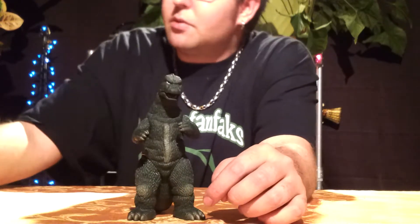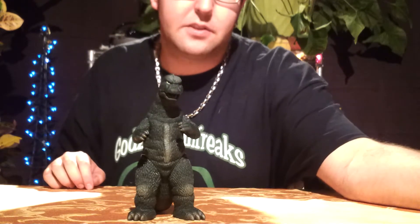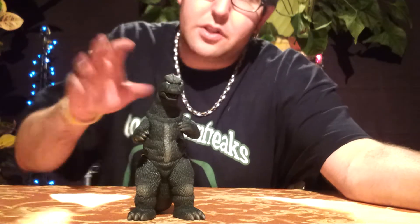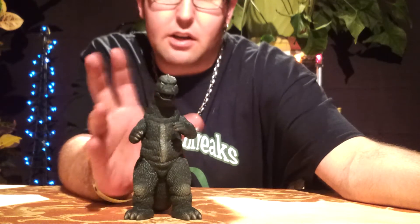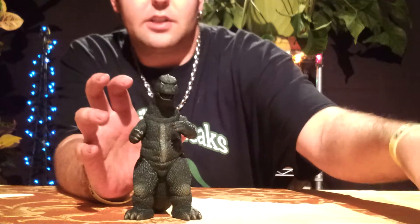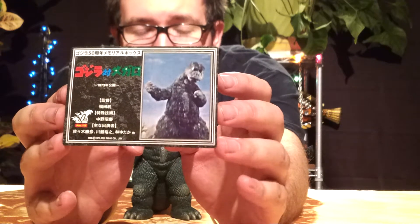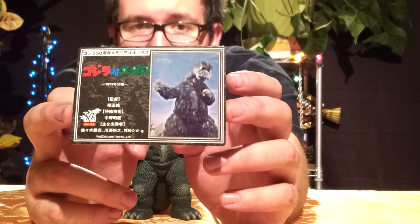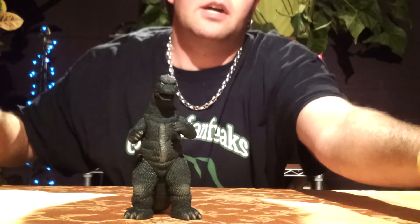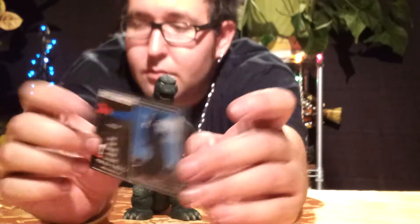Let's get straight into the review and start off with the cards. I'm going to be showing the cards from all three movies that this Godzilla suit was featured in. Even though this is the one from Terror of Mechagodzilla specifically, this Godzilla suit and design also was featured in Godzilla vs. Megalon in 1973. It's mainly the face that changes over this Godzilla suit's time period. Then we have Godzilla vs. Mechagodzilla in 1974, and then Terror of Mechagodzilla in 1975.